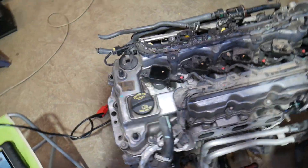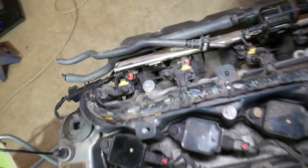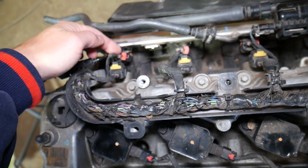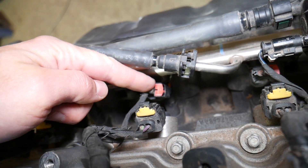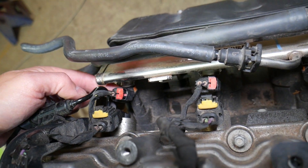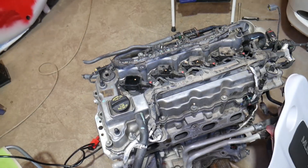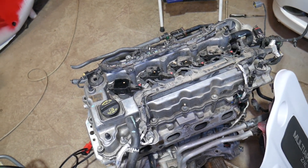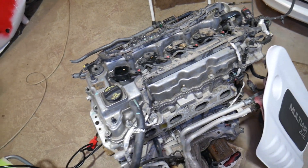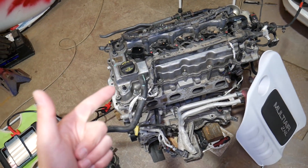Number one: the engine not getting enough fuel. You have the fuel injectors on the back side of the engine — number one, two, three, and four. If you have clogged fuel injectors, even just one, that code can be triggered. You can try running fuel additives, but that doesn't always fix the problem. We have a video on how to replace a fuel injector if needed.